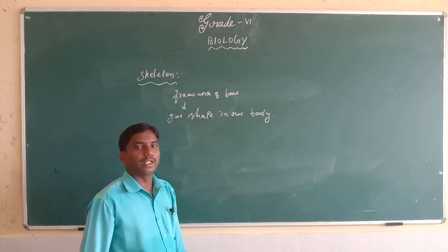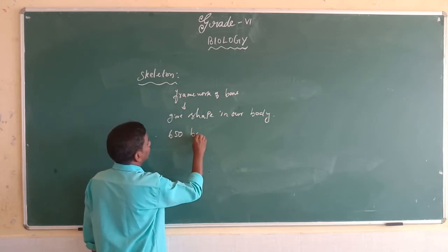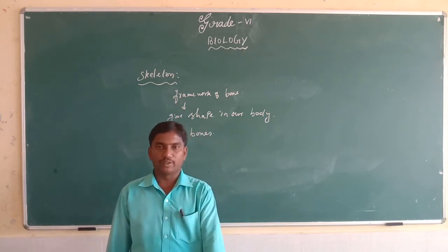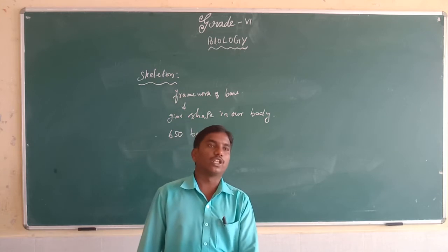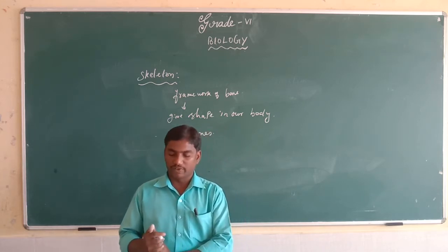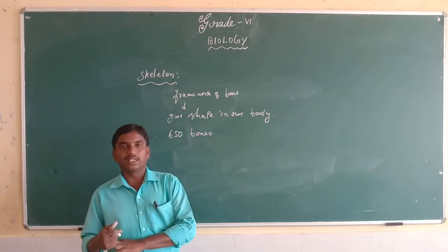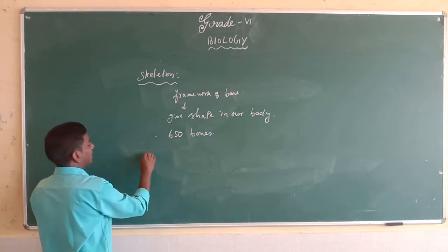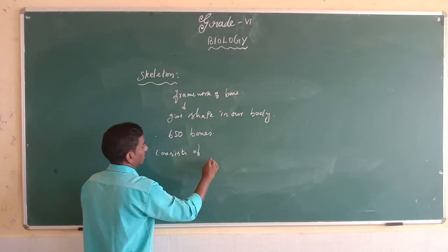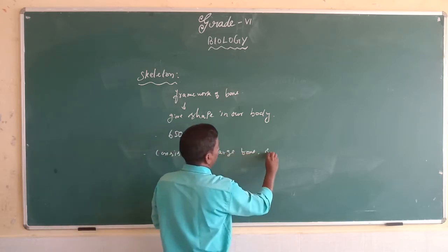The human body approximately has 206 bones. The skeletal system consists of large bones and small bones and cartilage.